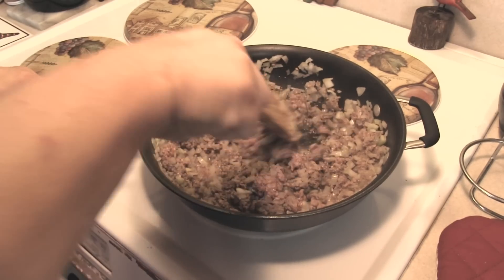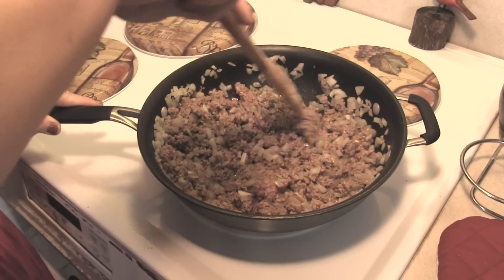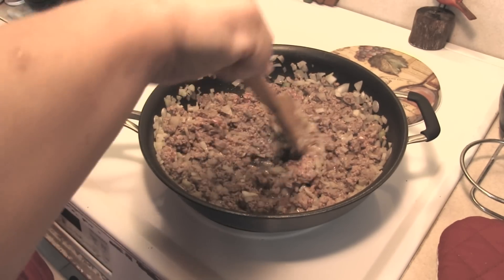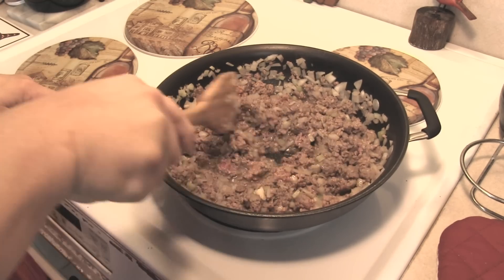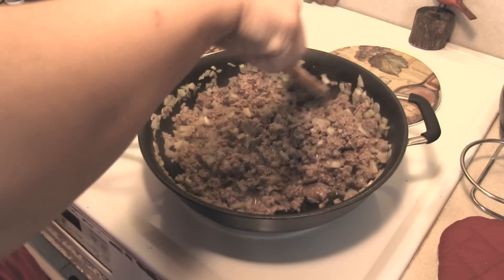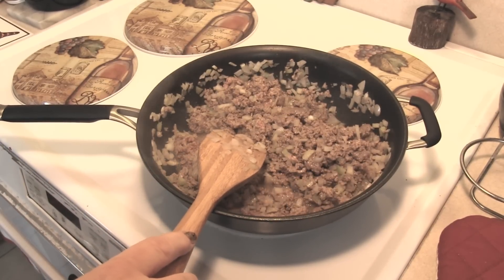We want to try to break down the hamburger as much as possible. I had a friend who said that after they were done they would run it through a blender to break it up into just a hamburger mush. I think that's a bit extreme — I'm not going to do that. When this is done we're just going to drain off the fat and pour it into the ninja slow cooker.